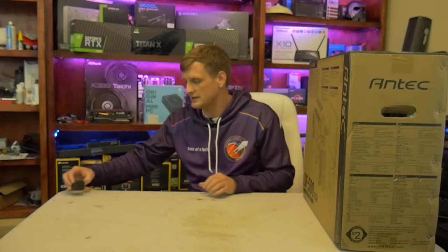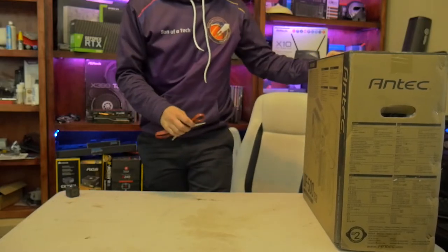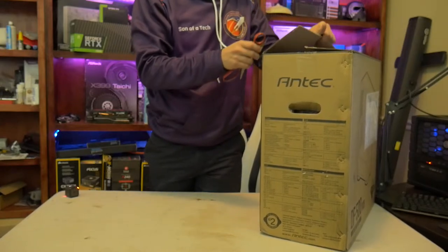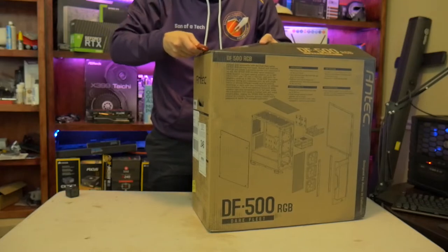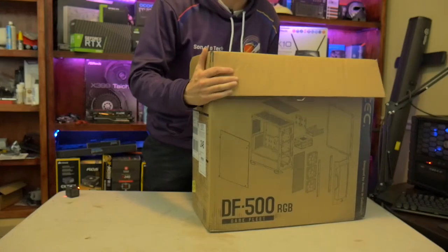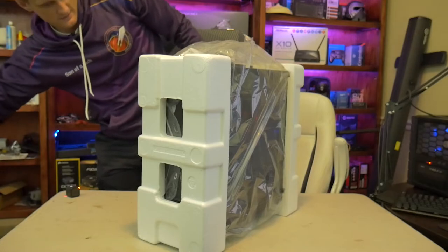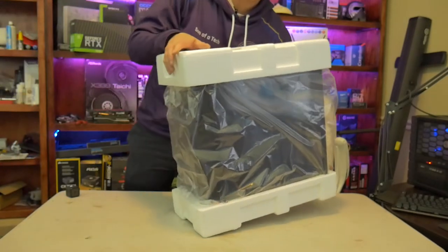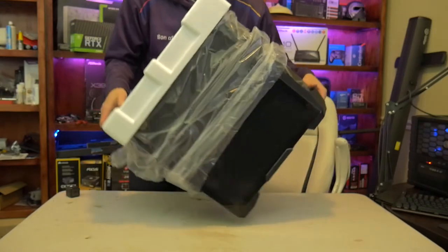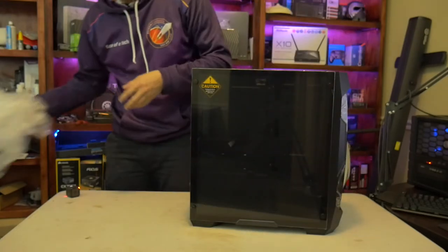That's a Z390 motherboard, by the way. And then over here we have the final piece, which Antec sent over — it's the DF500 RGB. We'll unbox it for you guys real quick, even though I'm probably not going to start building in this for a little bit yet. This is one of their newer ones, and Antec's been really changing the game up. They've definitely come out with a lot of stuff, including that kit I showed you guys just now. And here's the DF500.